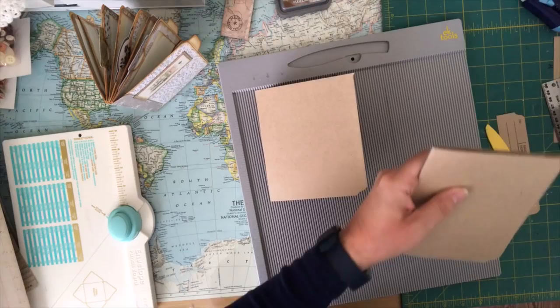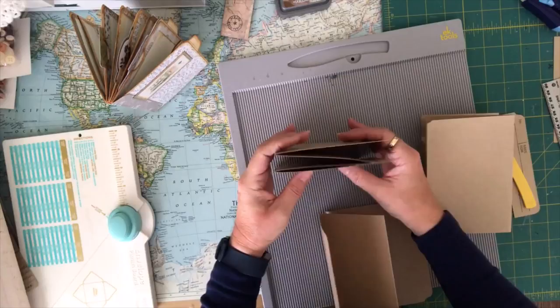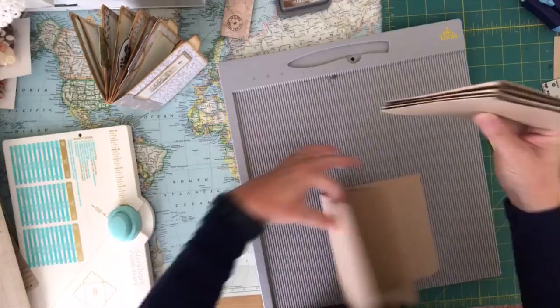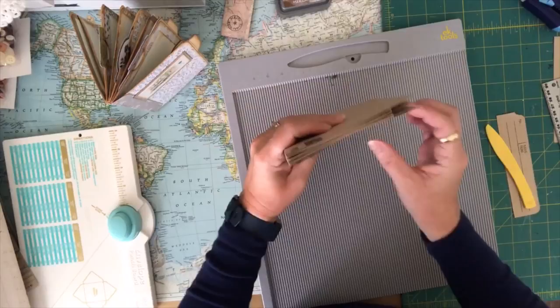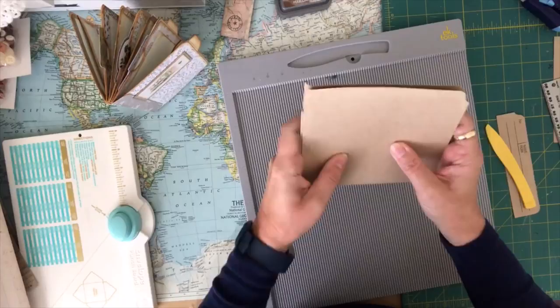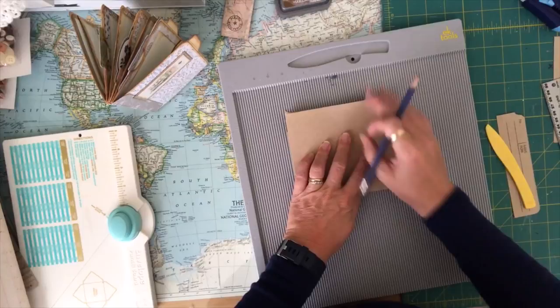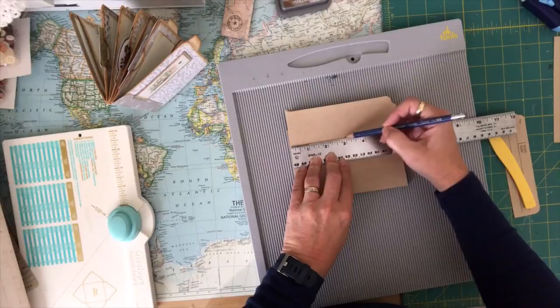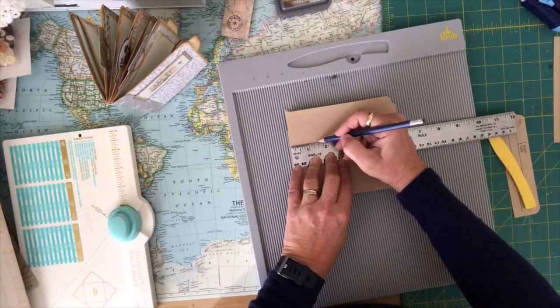I'm only going to use the one flat piece as my first piece and put tabs on that. Then my second flat piece I'll glue to this one, and my next piece with the tabs I'll be gluing as well — so this will be my booklet. We're going to glue it all together, but first I'm going to cut tabs. We want four different tabs running along the tops. This is almost six inches high, so about a one-and-a-half-inch tab for each one.